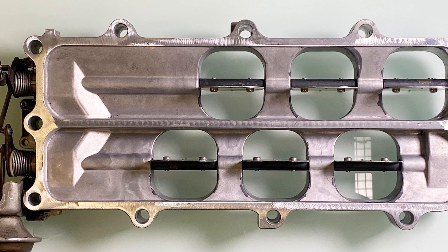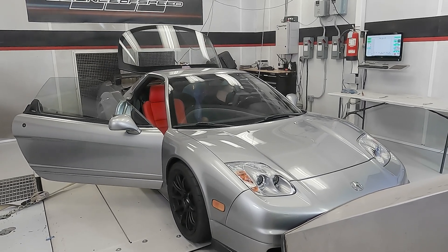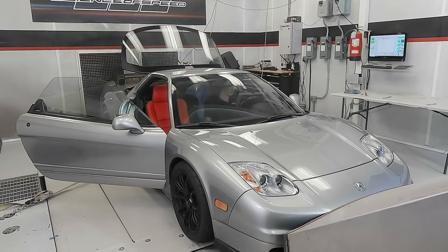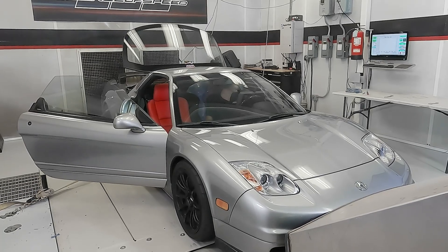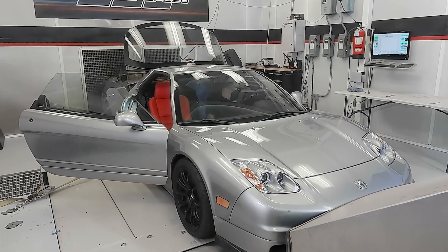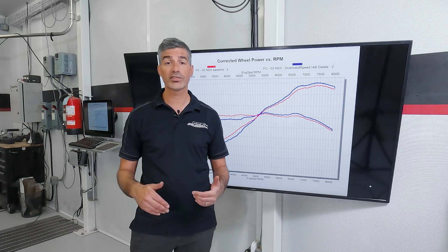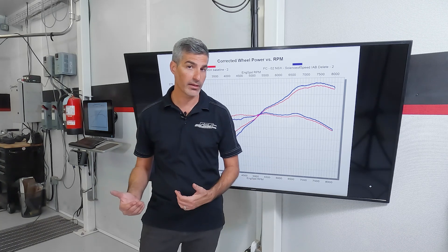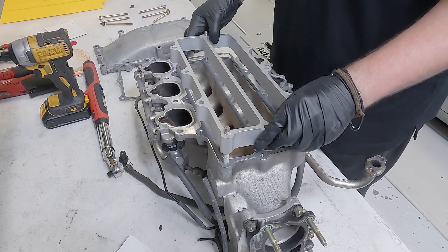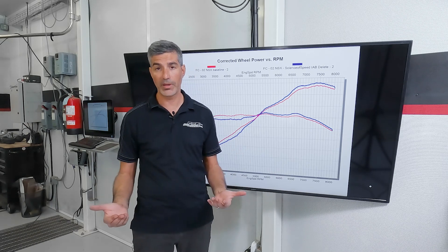We rebuilt the manifold with a functional IAB system, then tested the performance with the IAB system in place and with the IAB system removed. With the 3.2 liter engine NSX we tested — which was a factory engine just with headers and exhaust — we actually found there to be little difference between having the IAB system in place versus removing it and replacing it with the spacer included in our kit. With the 3.2 liter, we actually found the difference to be greater, which probably makes sense considering the additional air flow demand from the larger engine.